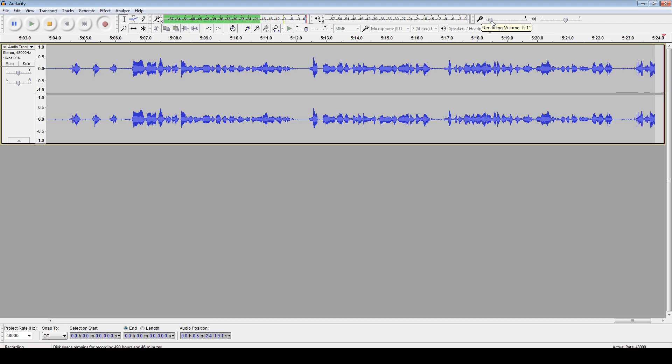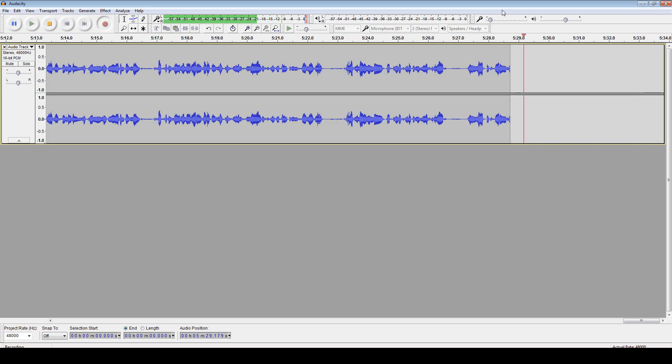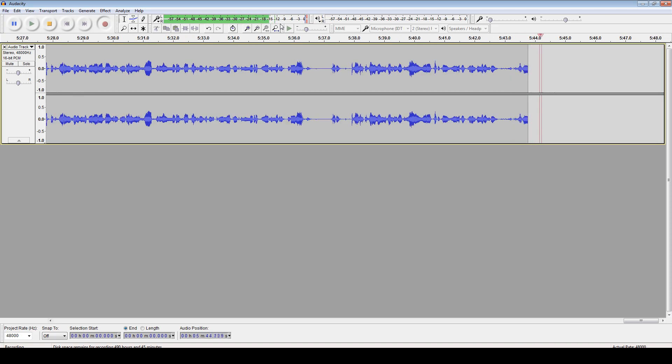I'd say I'm in the 15% to 20% range myself, and yet according to the indicator on Audacity, I'm coming in hot at around negative 12 decibels with occasional peaks in the negative 4 to negative 2 range. That's kind of crazy when you take into account how little extra juice I'm putting into this thing, and that means lower device noise.